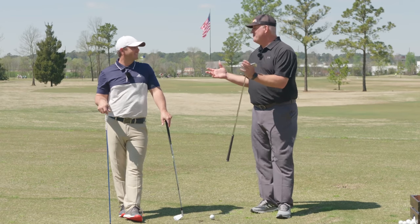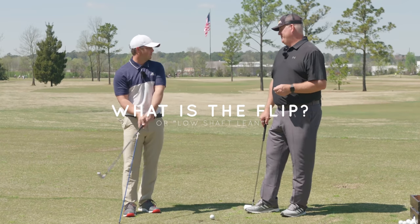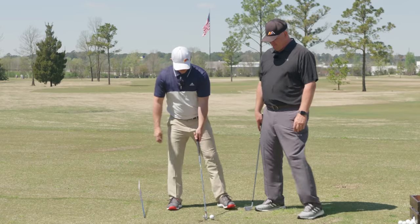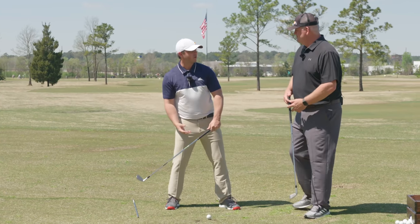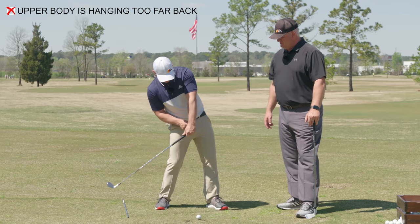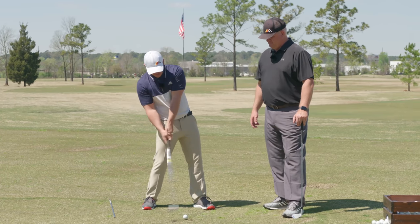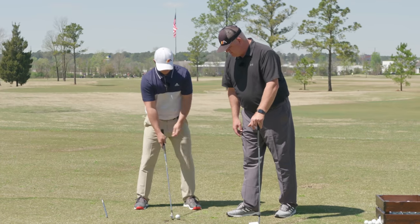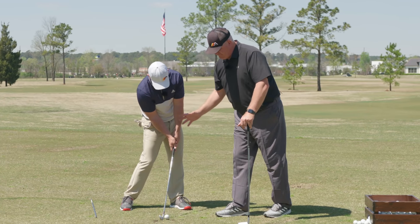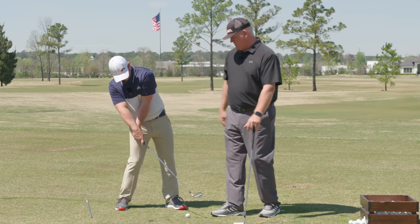Let's first define what we're talking about — the scoop, the flip. Usually when coming into the ball, if the upper body is hanging too far back, the butt of the club backs up and it either flips or some guys will straight scoop it. Great players have the hands up by the front leg with the shaft leaning forward. Flippers and scoopers have the opposite — hands more off the back thigh, shaft leaning away from the target.